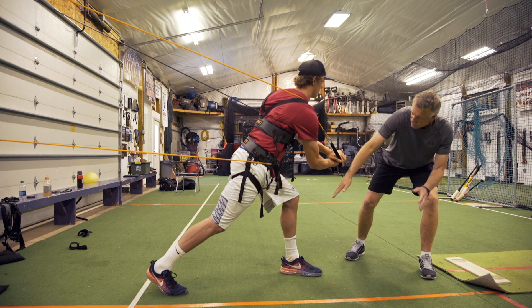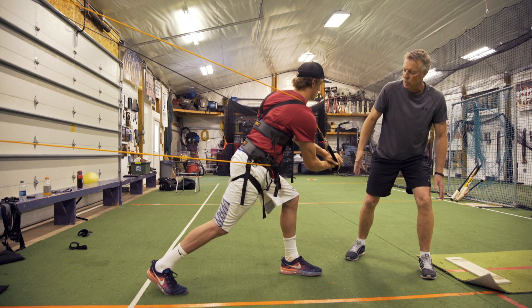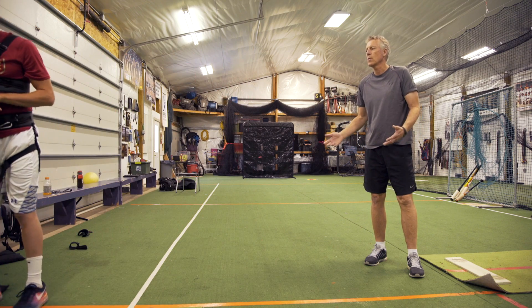Breathe and hold that. Squeeze the legs together, give me that stability. After six seconds, we're slowly just going to unwind, step back, rest ten, come back, do one more rep — six seconds.